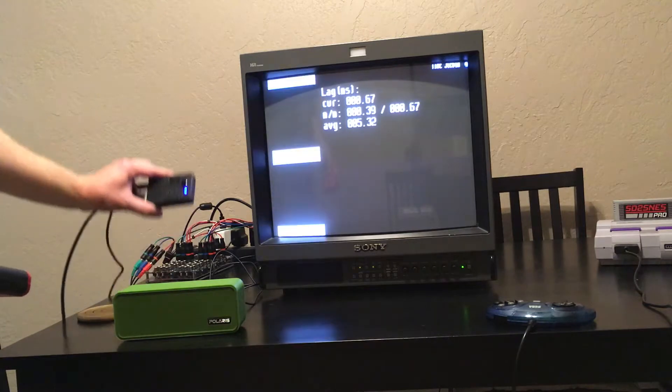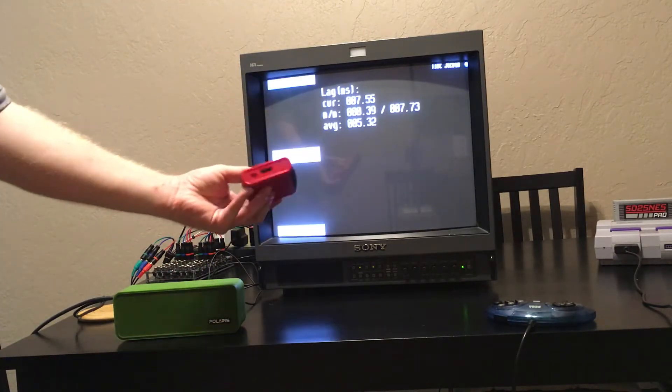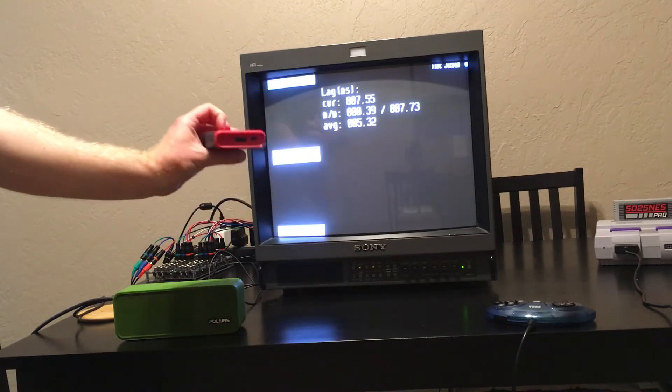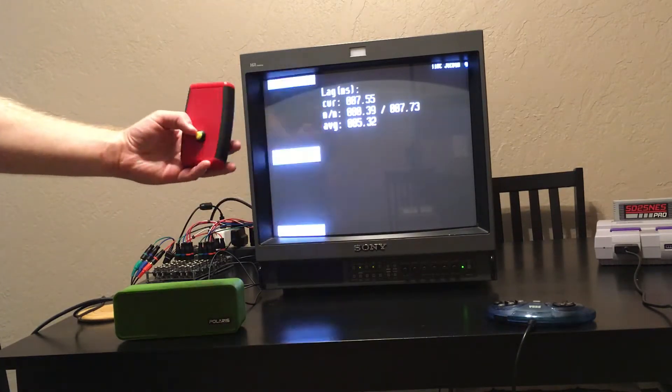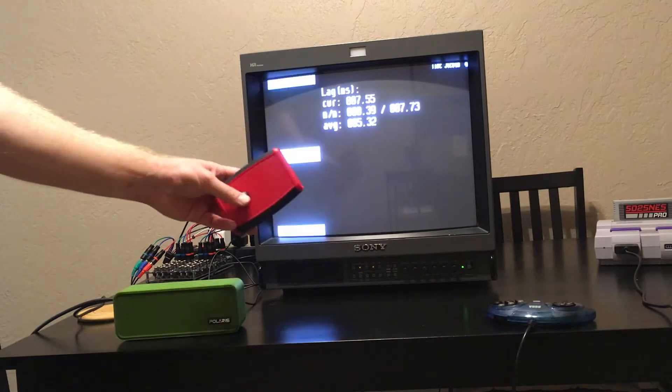I also have this device, the Leo Bodnar HDMI tester, which does the same thing, except this one only outputs 1080p over HDMI.